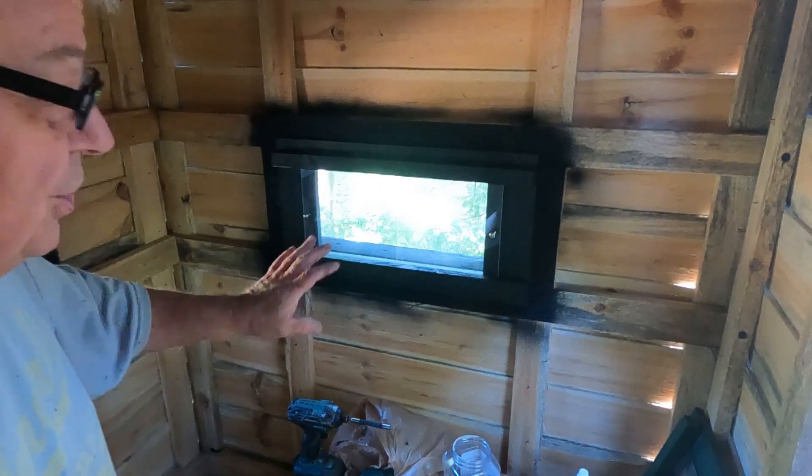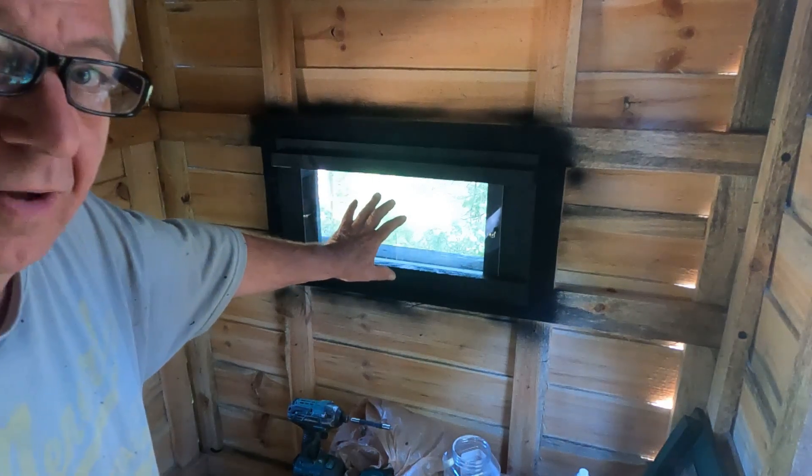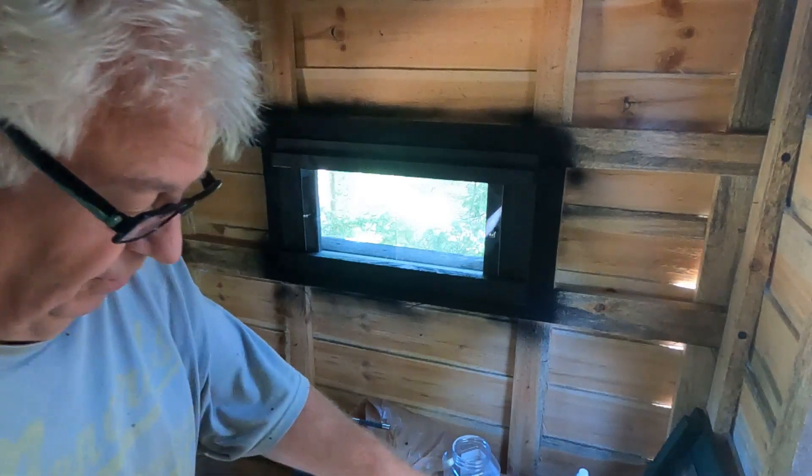I very rarely would get a shot that way, but you never know. That one will probably stay closed most of the time. The wind comes out of the west, which is the other side here.